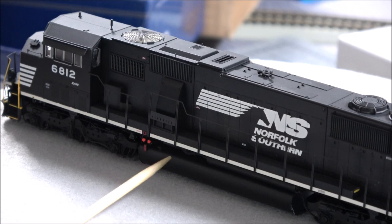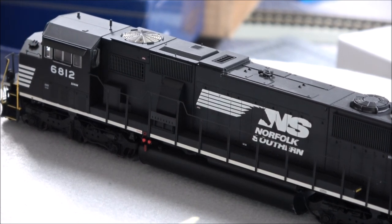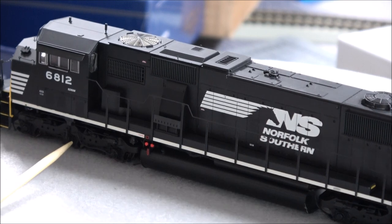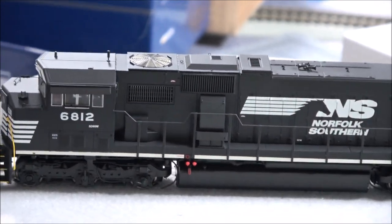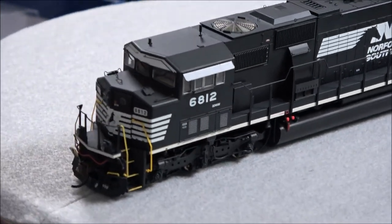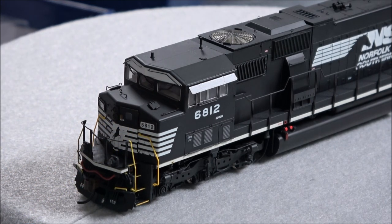Emergency shutoff on the fuel tank and some details under the locomotive there. You have sanding lines on the trucks. And you get a cab interior detail as well. So there you have it — dual ditch lights on the front. Number boards are low on that one. Nice detailed cab door with a little window. All that looks really well executed.